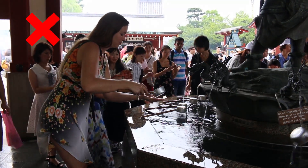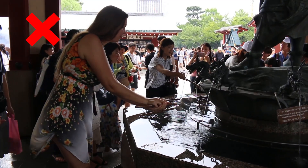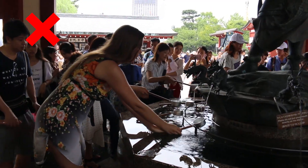Now, here are a couple of traditional mistakes I made. I forgot the last step of cleansing the ladle by holding it vertically outside of the fountain, and I placed it wrong side up when I was done.